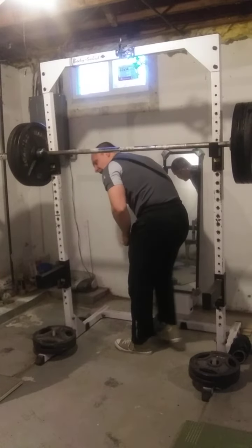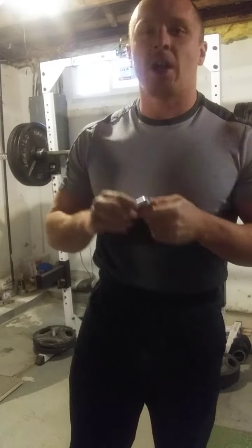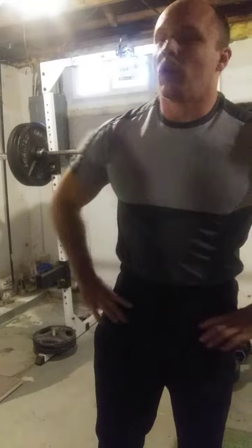Okay, so that was 350 pause for four repetitions, one-second pause in the hole. Felt pretty good. We'll take it.